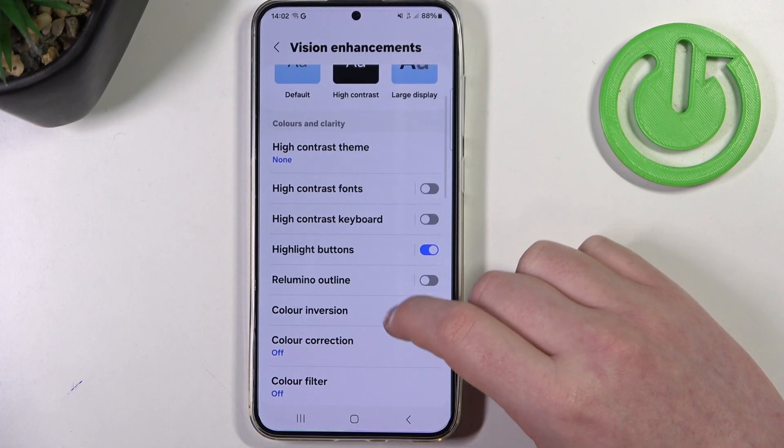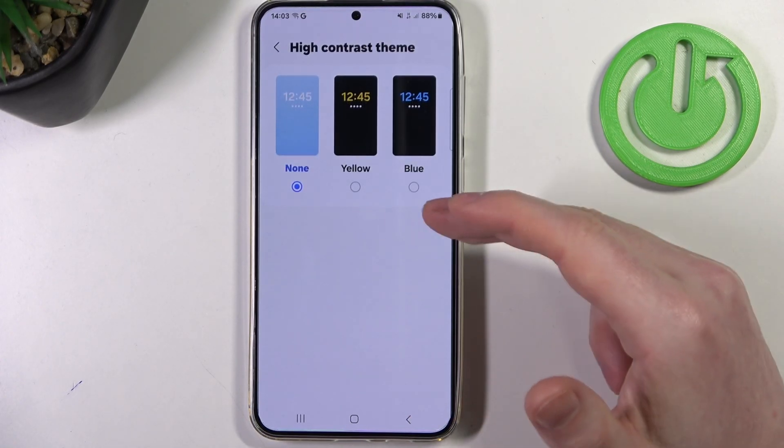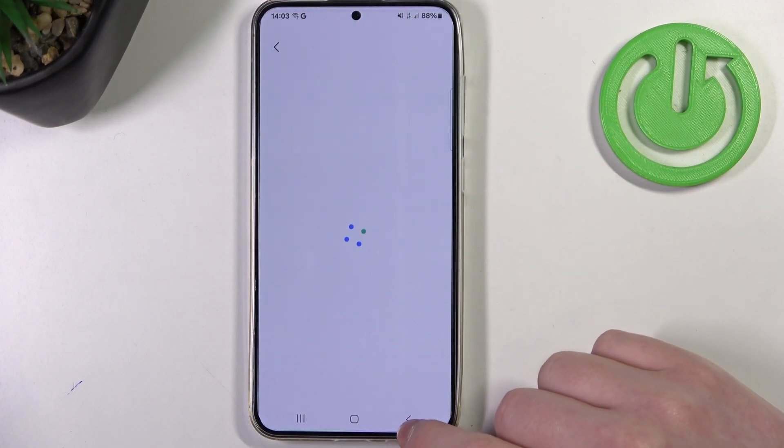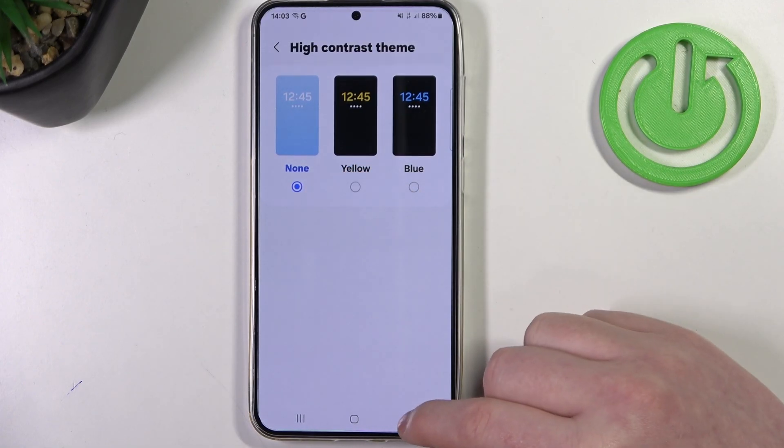Then we can customize it even more with high contrast mode — you can switch between none, yellow, or blue. This is optional so I'm just gonna leave it at none.